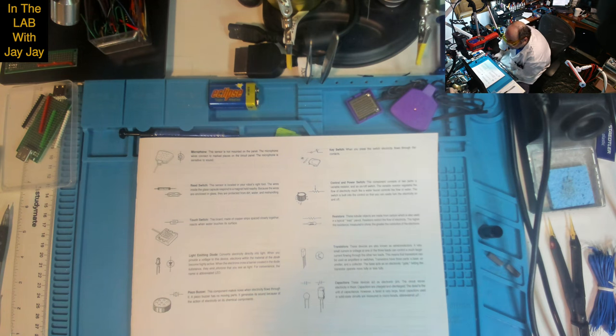The robot has two communication devices: the robot's eyes are LEDs that flash, and the robot's mouth is a piezo buzzer. You operate a volume control and a separate switch to complete certain projects. CDS cell: this sensor is located in the middle of the robot's chest. CDS is a chemical abbreviation for cadmium sulphide, a substance that, when exposed to light, changes its resistance to the conduction of electricity. Microphone: this sensor is not mounted on the panel; the microphone wires connect to marked places on the circuit panel. Reed switch: this sensor is located in the robot's right foot. The wires inside the glass capsule respond to a magnet held nearby. Touch switch: this board, made of copper strips spaced together, reacts when water touches its surface.